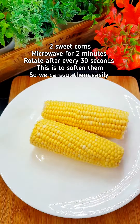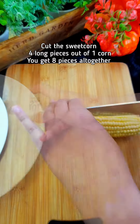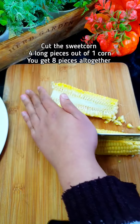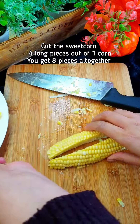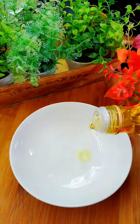So they will be soft and we can cut them into corn ribs. These have been in the microwave for two minutes — now cut them in halves again. So these are done.